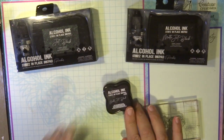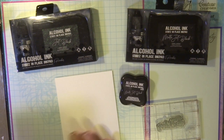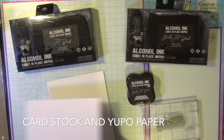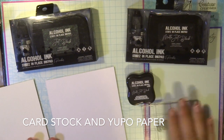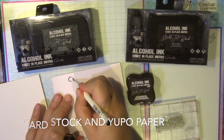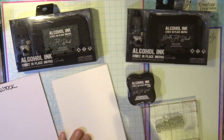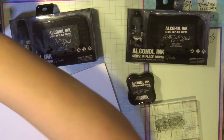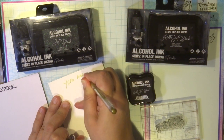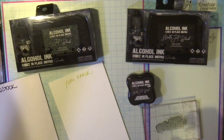I have here a piece of Yupo paper and a piece of cardstock, and I'm going to show you the difference in how they stamp on these two surfaces. Yupo paper is non-porous and cardstock is porous. The drying time differs — on cardstock it's pretty much dry as soon as you place it, but on Yupo paper, depending on humidity, it may take a few minutes to dry.